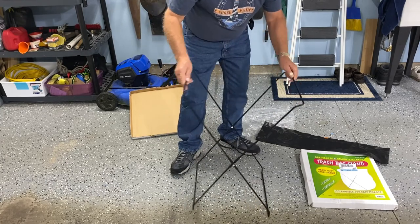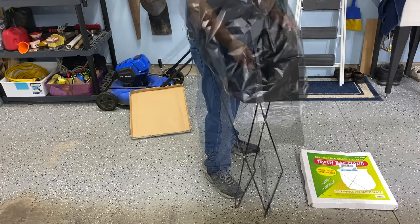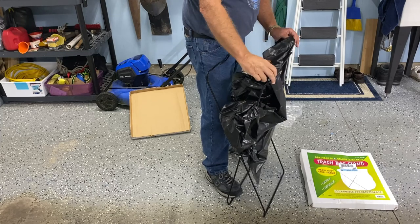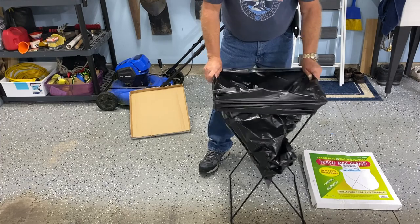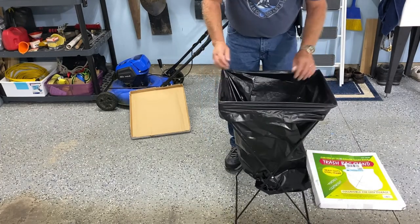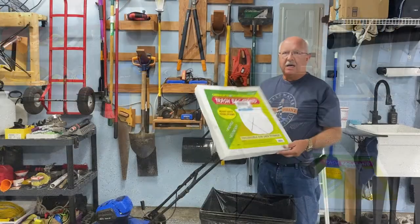You can see there's no catch or anything, so let me get a trash bag. The trash bag is what's going to hold that in position, and it does hold it above ground just a little bit.